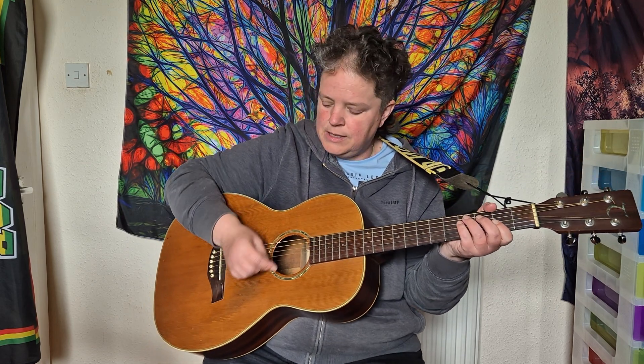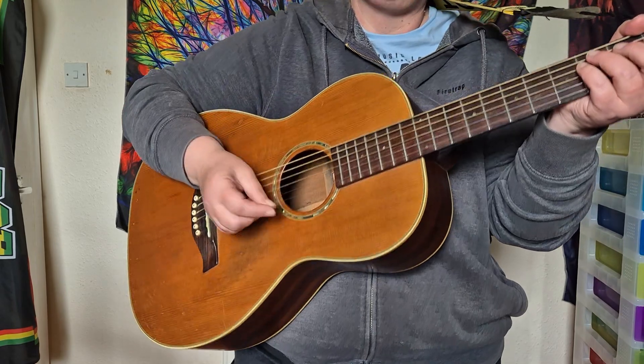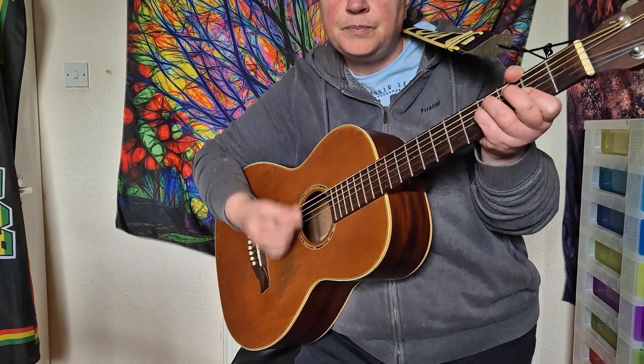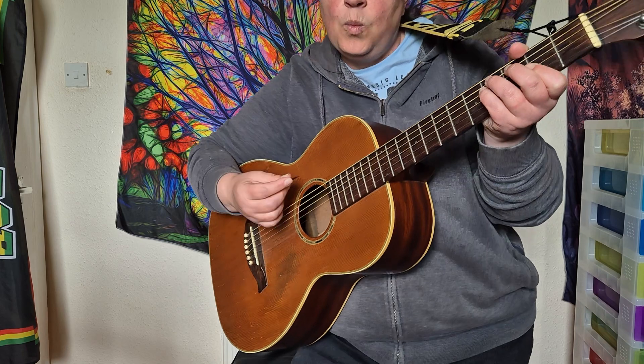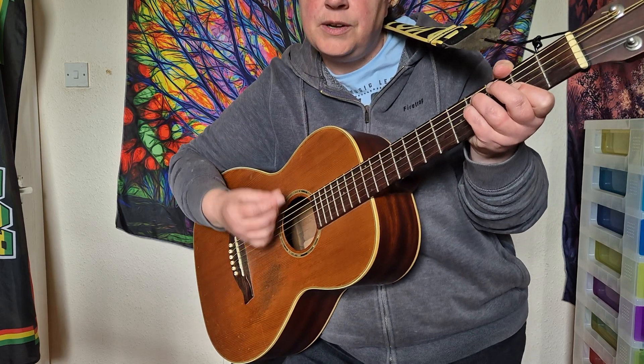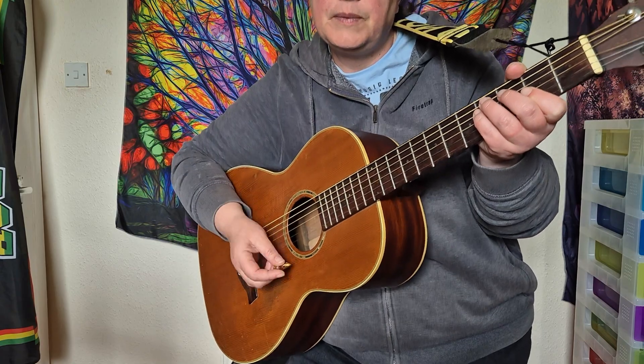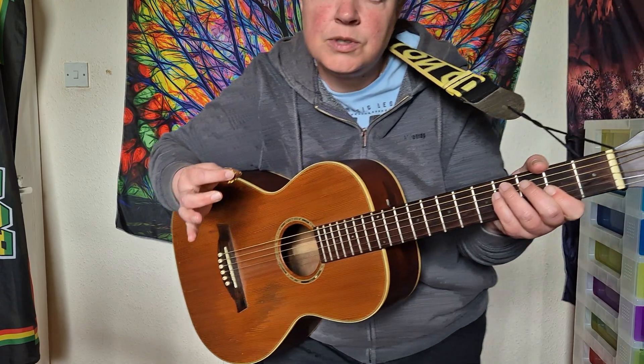When you're playing the up stroke you're literally just hitting the strings like that. Or you could play it with the chord being played — going on the up stroke here. It just creates a different sound, a different effect when you're actually dampening the chords.